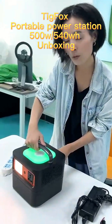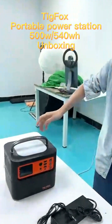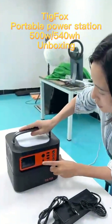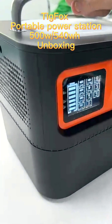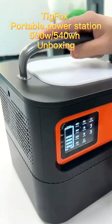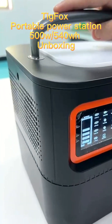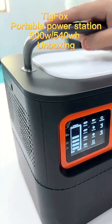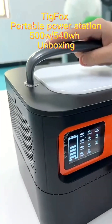We have checked out our product and now I'm going to show you around. Firstly, how to turn it on — there's an on/off button, press once to turn it on. Here is the LCD for displaying the battery capacity and the working status of this device.